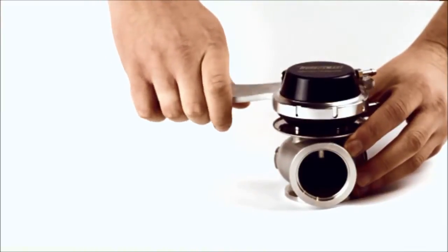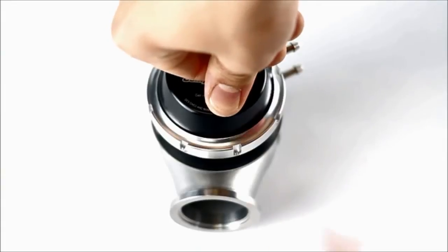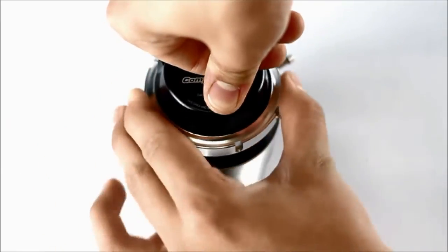Turbosmart's unique locking ring makes spring changes a breeze, even with the wastegate still on the engine. Simply loosen using the provided tool and take out the spring.